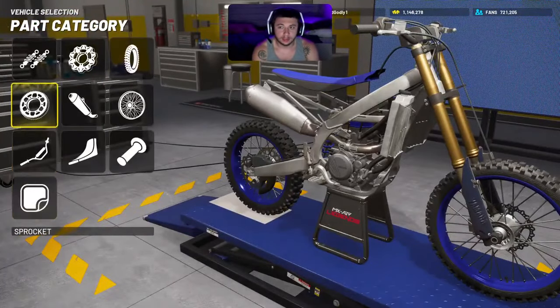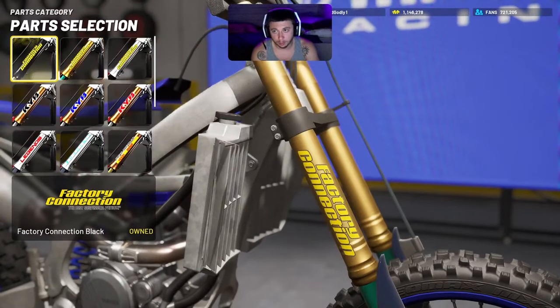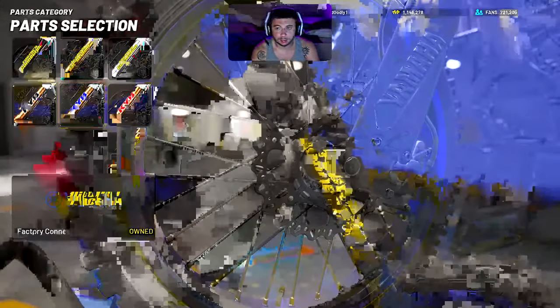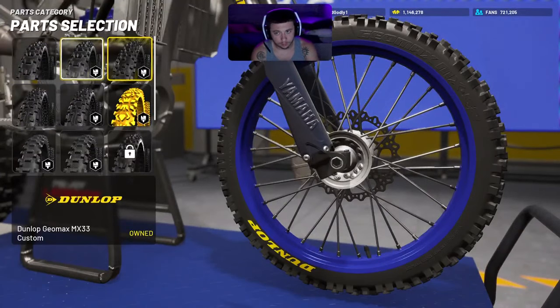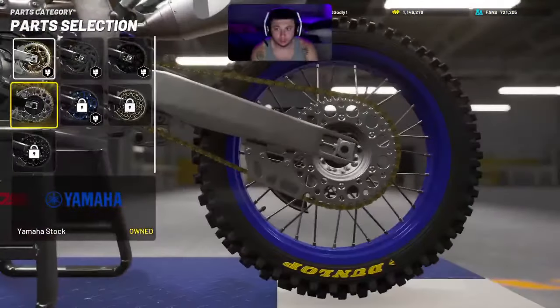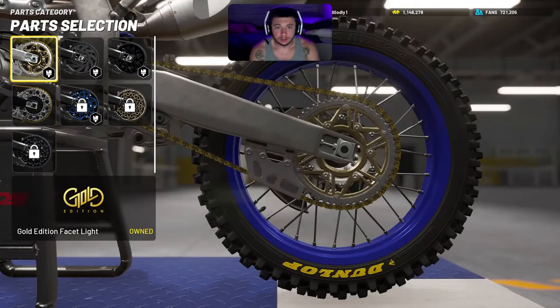Then you just want to black everything out. Technically you don't have to, but on a Surron everything is blacked out, so I try to get it all blacked out. I usually like to run these black Factory Connect. Black out the brakes — the customizable colored ones. For tires, the Dunlops work pretty good. Same thing for the sprocket — get a color-customizable one so you can change it to black.